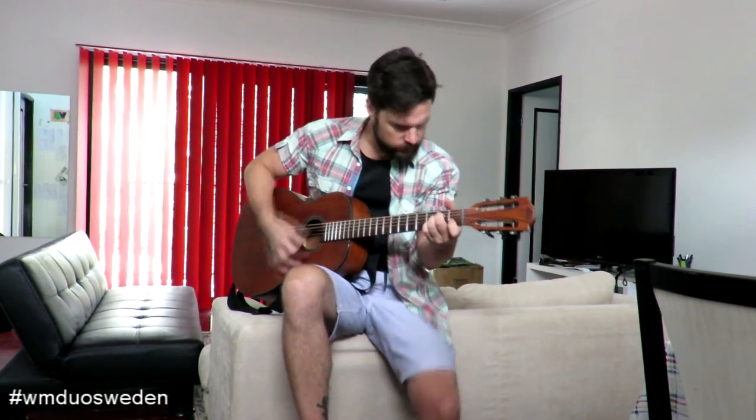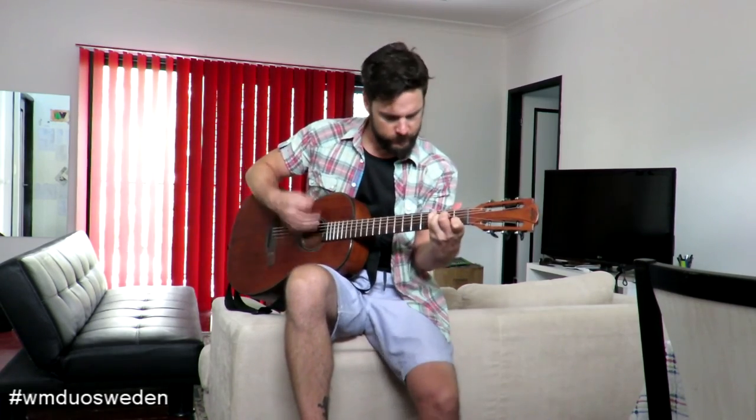And then you kind of come back in again and alter it with the same intro chords. One, two, three. And end it with a G note here. It's as simple as that. Good luck, go home, practice, make perfect. Thank you, I'm Dennis, see you soon.